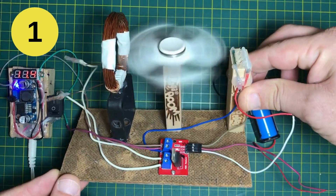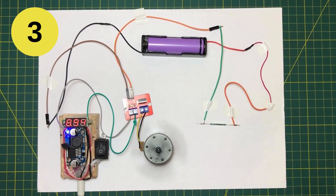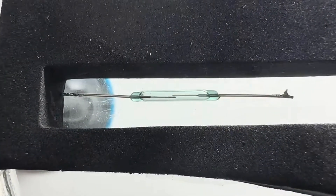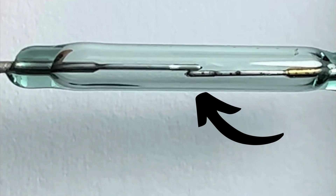Hello friends! Today I'm excited to share three amazing projects using reed switches. Let's briefly explain what a reed switch is. A reed switch is a small electrical switch that opens or closes a circuit when a magnet approaches. When a magnet comes close, the switch closes the circuit, and when the magnet moves away, it opens the circuit.